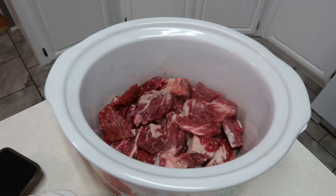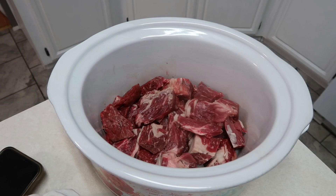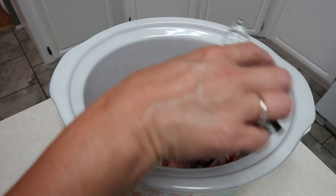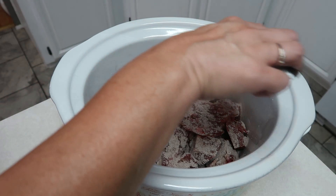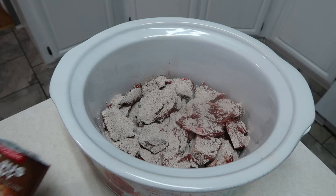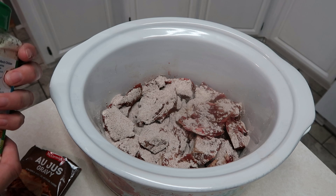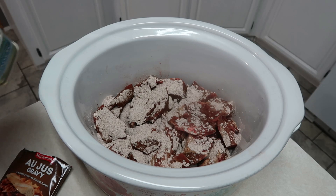Hey y'all, tonight we're going to be making a Mississippi pot roast. I have a package of au jus gravy and we're going to sprinkle that on top. I cut up my roast into pieces so maybe it would cook faster — I forgot about it and I'm starting it at 10 o'clock in the morning when I meant to start it earlier. I also need a package of ranch seasoning, but I just have the container, so according to Siri two tablespoons equals about a package — so we're going to put two tablespoons.